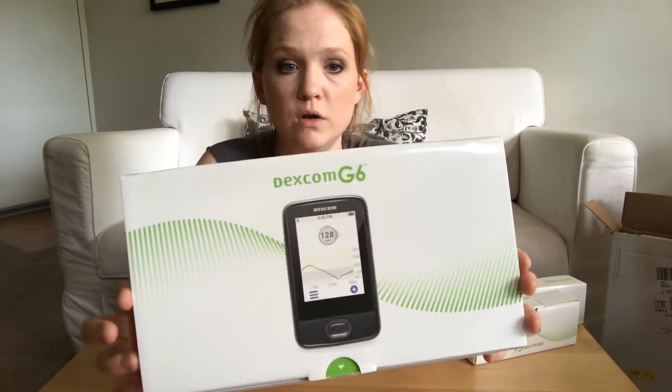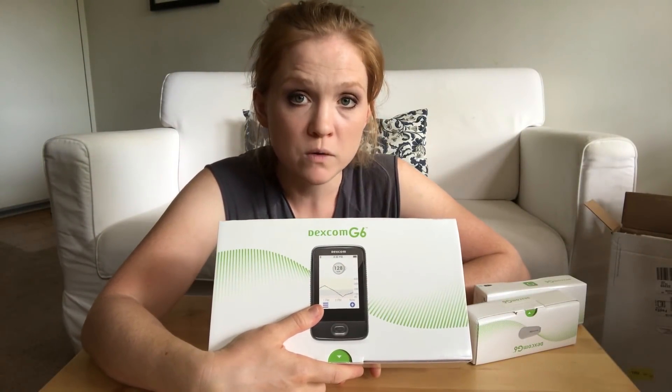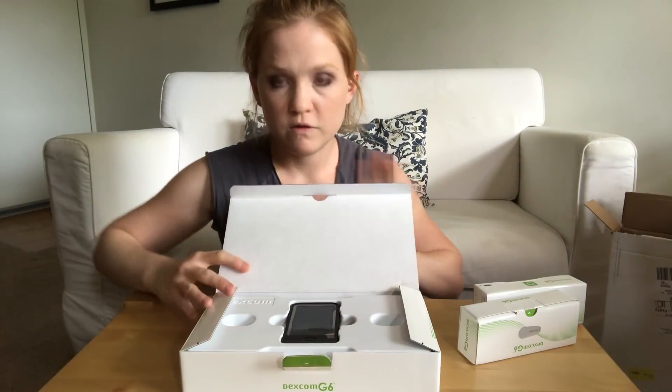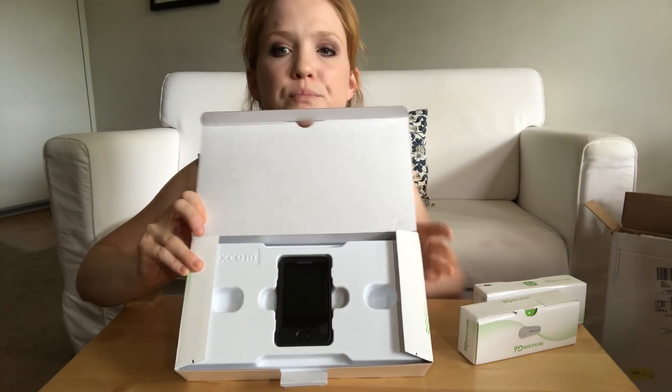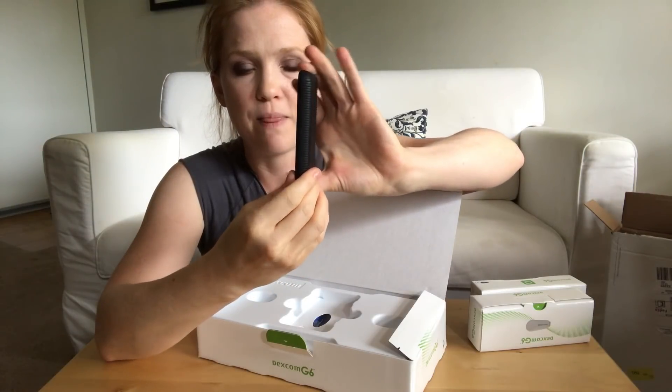Starting with the receiver, this is the thing that picks up your glucose values and gives you the little graphs. You also have the option of using your smartphone to have all that information sent through Bluetooth onto your phone. One of the cool things with the G6 is that you can have up to five followers, so you can share your graphs, your glucose — like what it is at the moment — with five different people. That's a pretty cool feature. Here is what the receiver looks like. It's a touch screen.